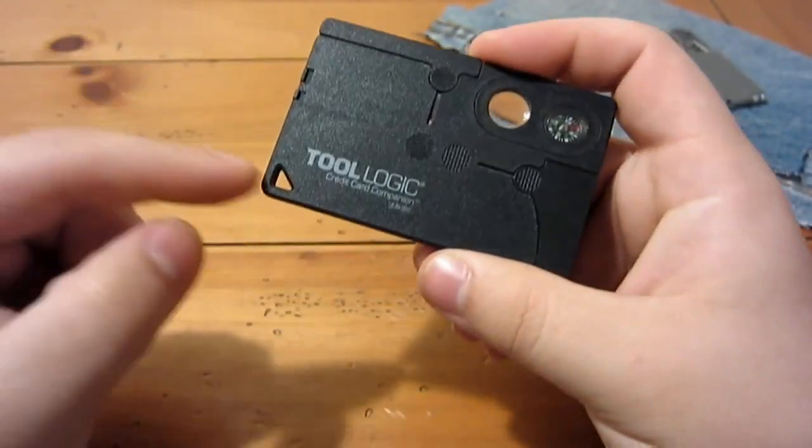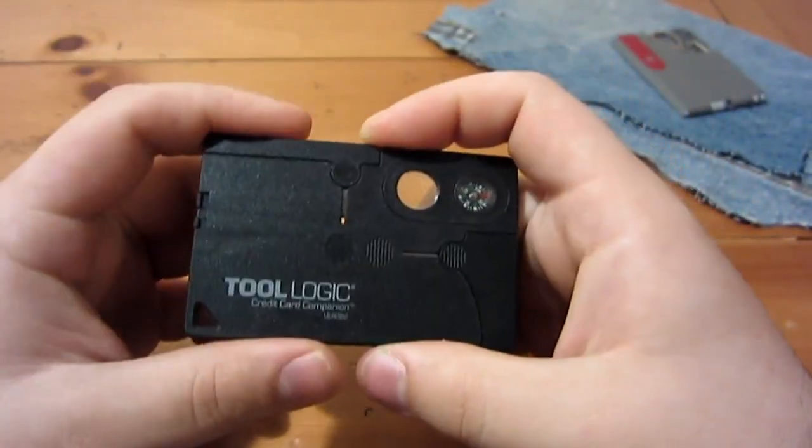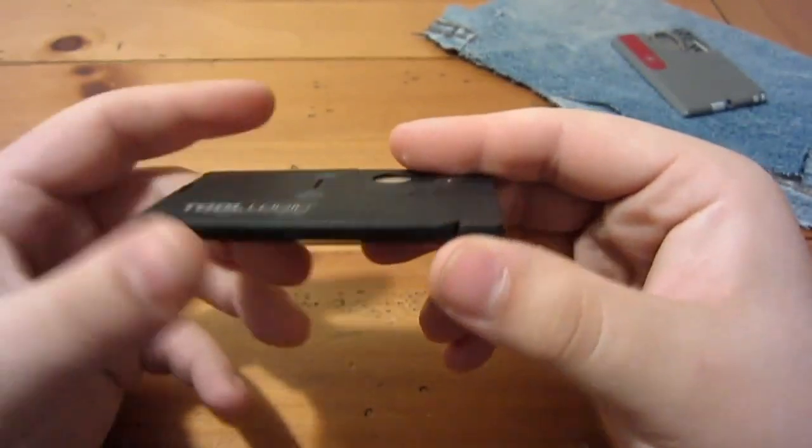There is a lanyard hole in here — a little triangle hole — if you wanted to throw some cord through and keep it in your pocket. I happen to keep it in the wallet because of the thin size.